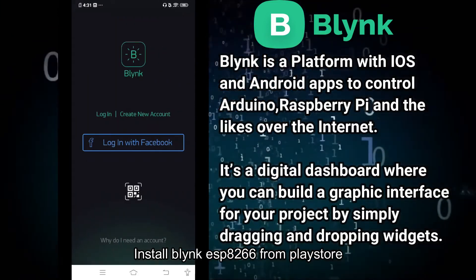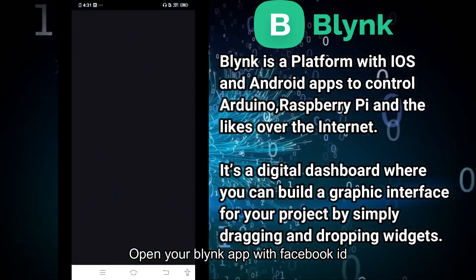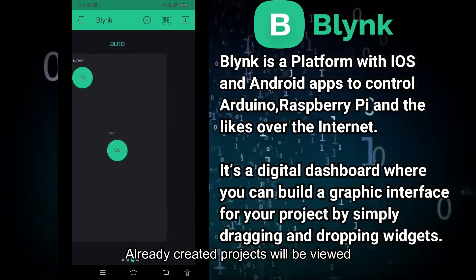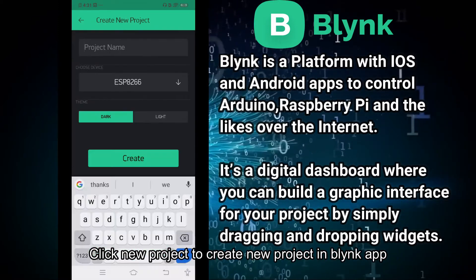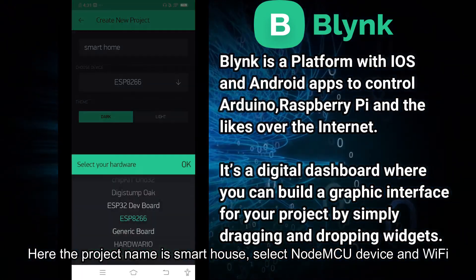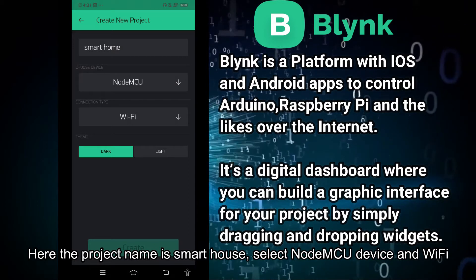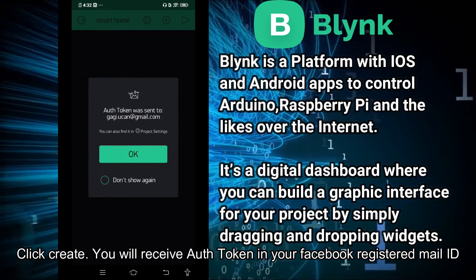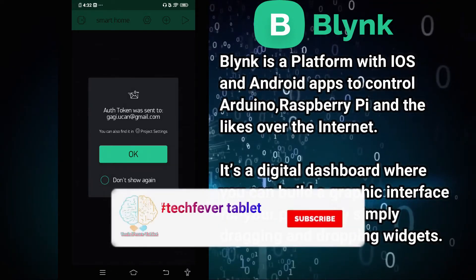Now we are going to log in with Facebook — you can log in with your Facebook ID and open the Blynk app. We are going to create a new project in the Blynk app for our smart home. You can send the authentication token to your Facebook email.